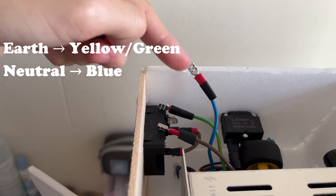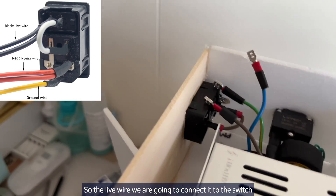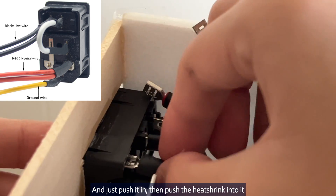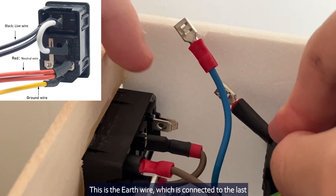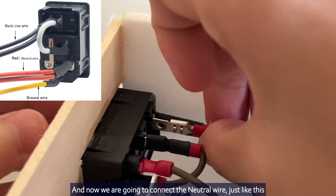This is the earth wire, the neutral wire, and the live wire. The live wire we are going to connect to the switch and just push it in. Then push the heat shrink into it. This is the earth wire, which is connected to the last. And now we are going to connect the neutral wire just like this.